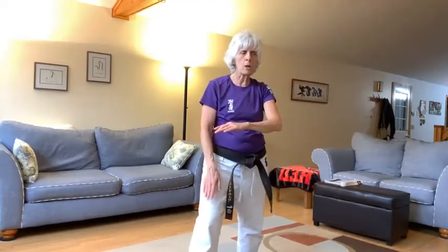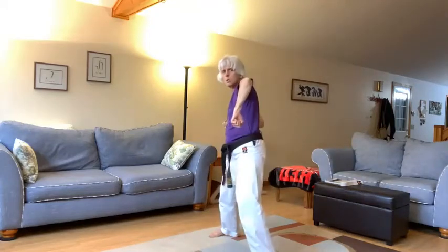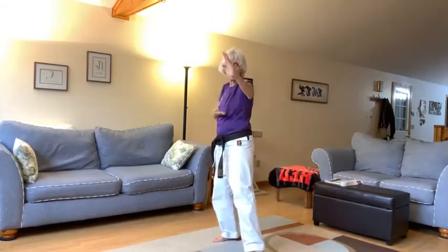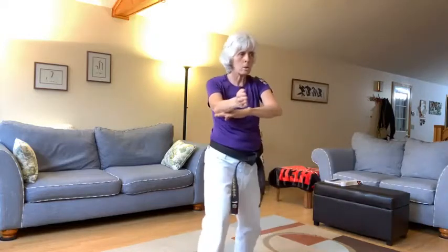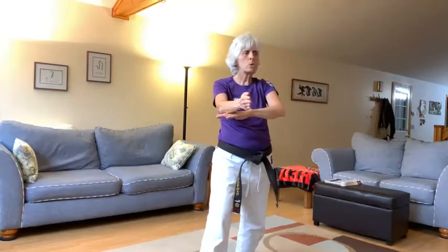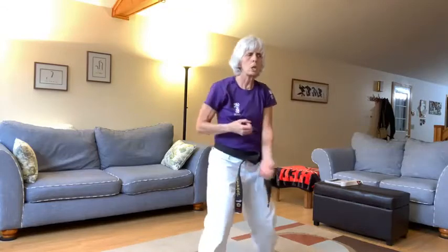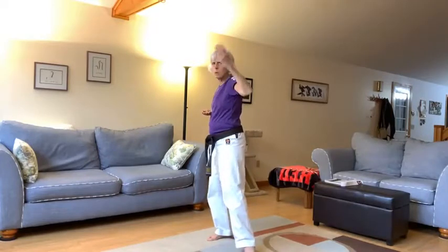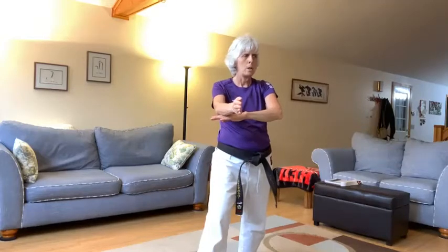Ready? San — kakeyuke, yagazuki, shutomowashuke. Then push down, tatenukite, slide your right foot forward. Make sure that's a zen kutudachi. Yes, shi — kakeyuke, yagazuki, shutomowashuke, push down, tatenukite. Yes.